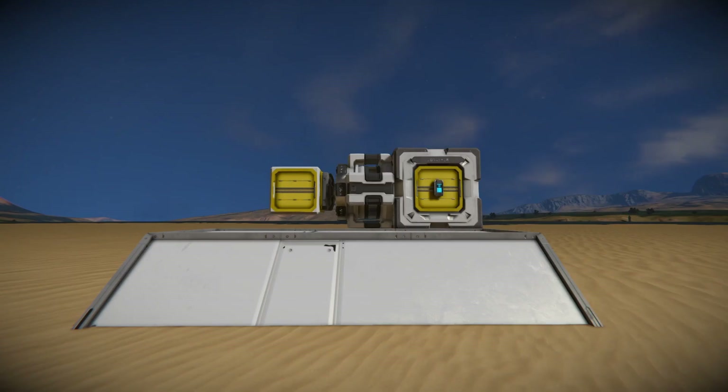You could also use a large grid rotor, which is much easier to set up and gives you more torque, but it takes up much more space.